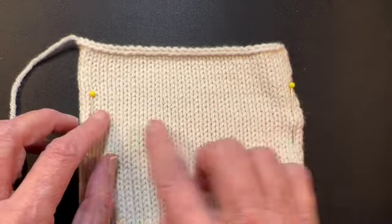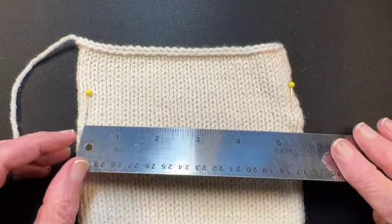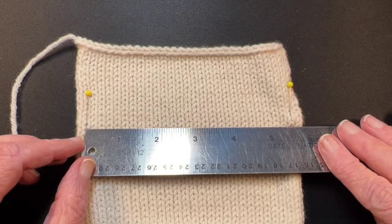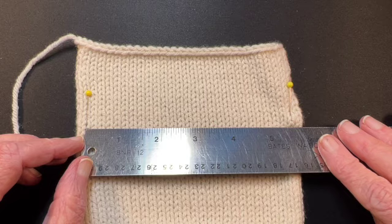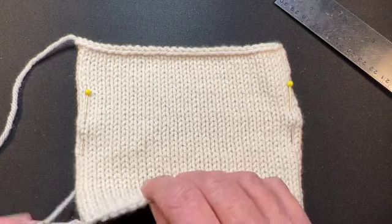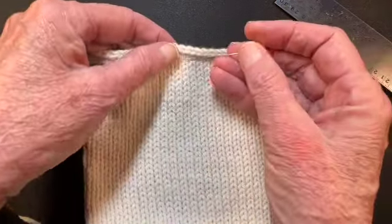I don't count the selvage or the first column in because sometimes those stitches don't necessarily represent the true size of your stitches. Now I've got as much area as I can between the pins. I measure this area and I'm getting five and three-eighths, so that's 5.375. I count the stitches in between and then divide the stitches by the measurement.